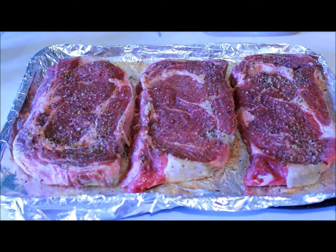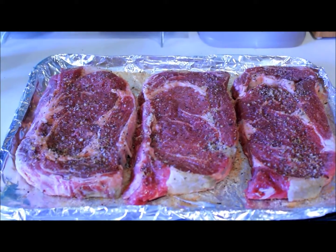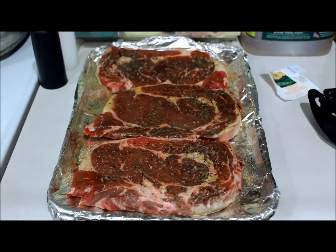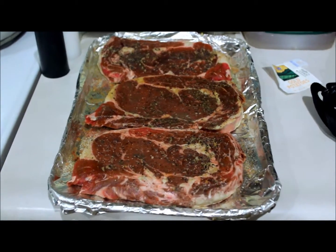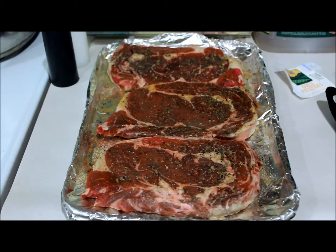Now I will wrap everything up in plastic wrap and put it in the refrigerator to marinate while I'm at work. I'm back home from work. The steaks have marinated. The spices have melted into the meat and I'm going to put them into the broiler now to broil.